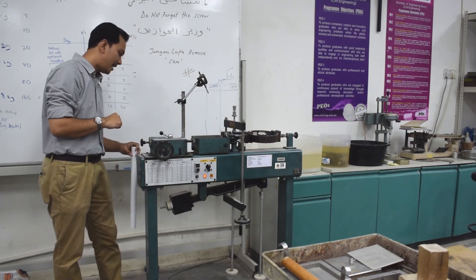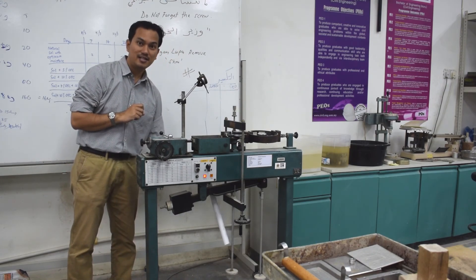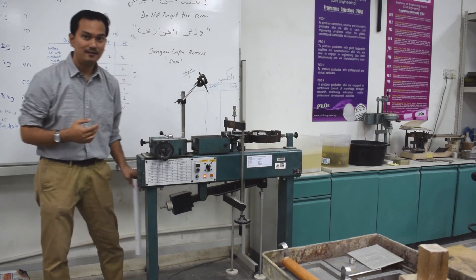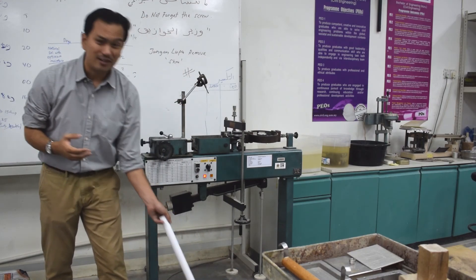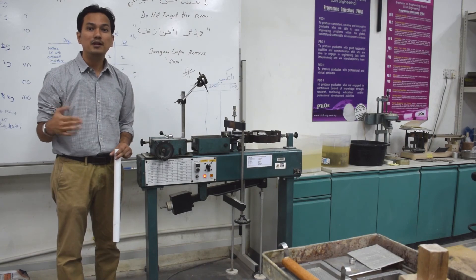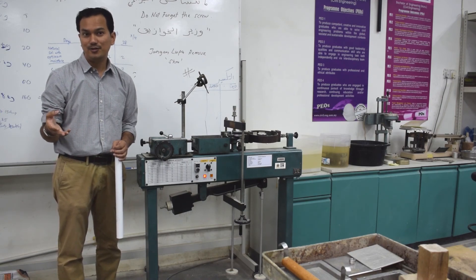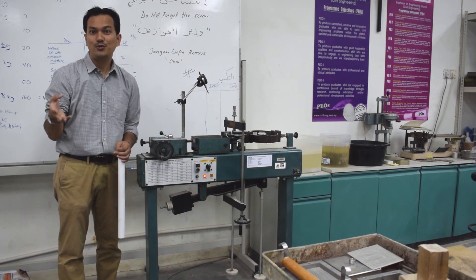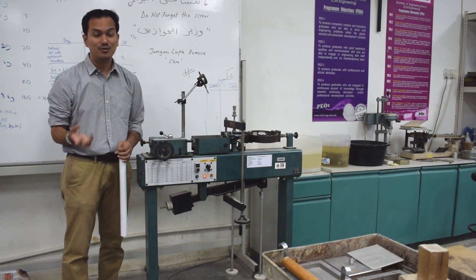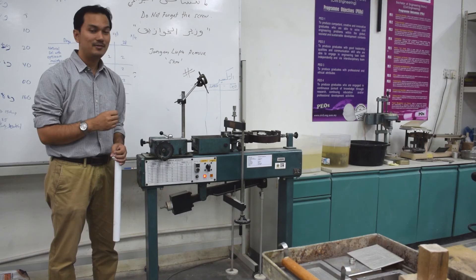You also have this lever, the purpose of which is for you to put a weight. From this weight — underneath here — you can have about 1 kilogram, 2 kilograms, or 10 kilograms. The main purpose is actually to multiply the loads. For example, if you require 100 kilograms of load and the ratio is 1 to 10, you don't need to put 100 kilograms — you just need to put about 10 kilograms. So it is very convenient as well as very safe in the experimental setup.